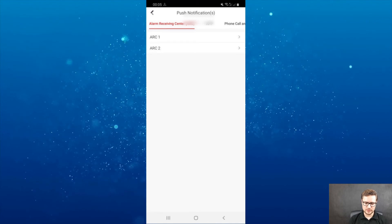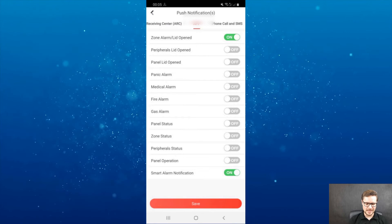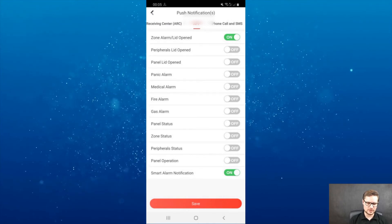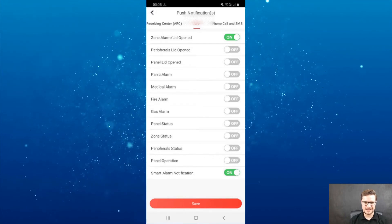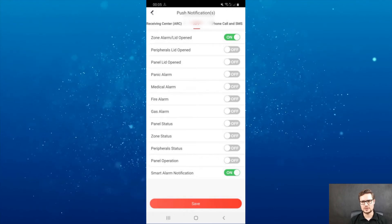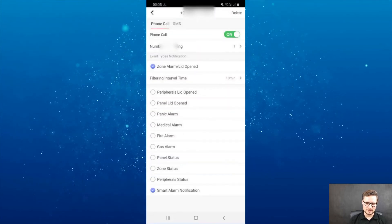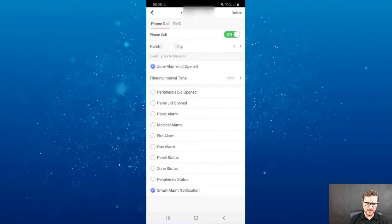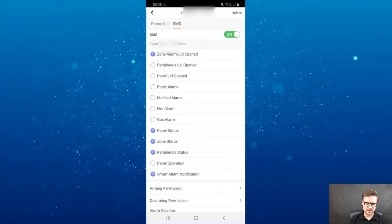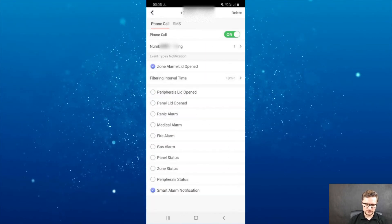You have push notifications — the alarm center, where you can choose what kind of notifications they will receive. You also have app notifications, where you can choose what type of notification is sent to your phone. If you're tired of certain ones, you can turn them off. In phone calls, you can actually receive a phone call — I entered my phone number and can choose when I will receive an actual phone call or a text message in the case of an alarm.